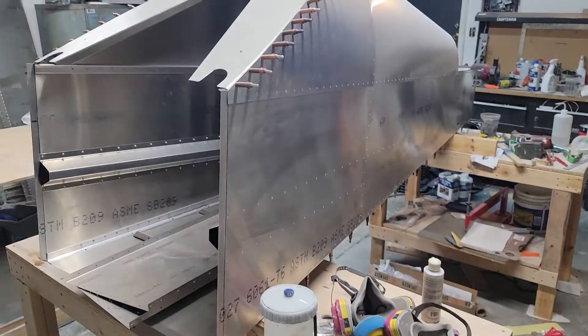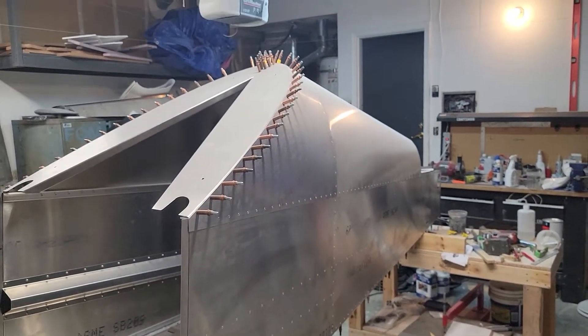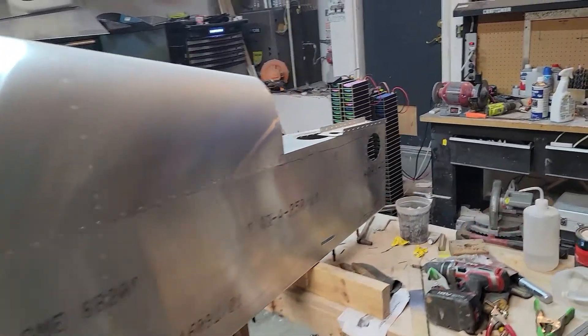My garage is a dusty mess because I've been doing bodywork and paint, but the aft tail cone is actually done. I got done riveting this back in January or February, so we'll start with the back end.